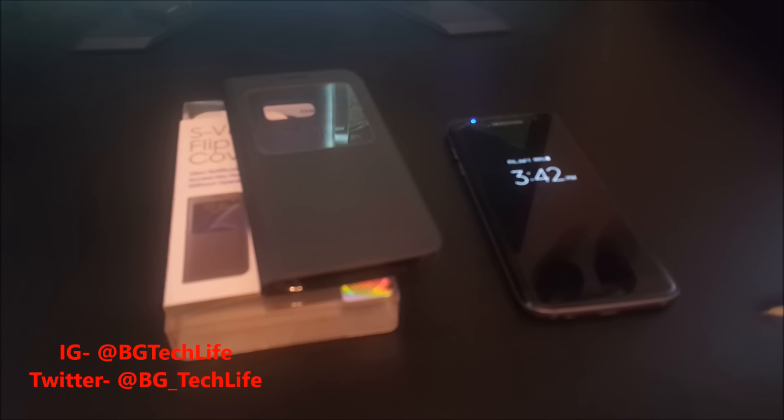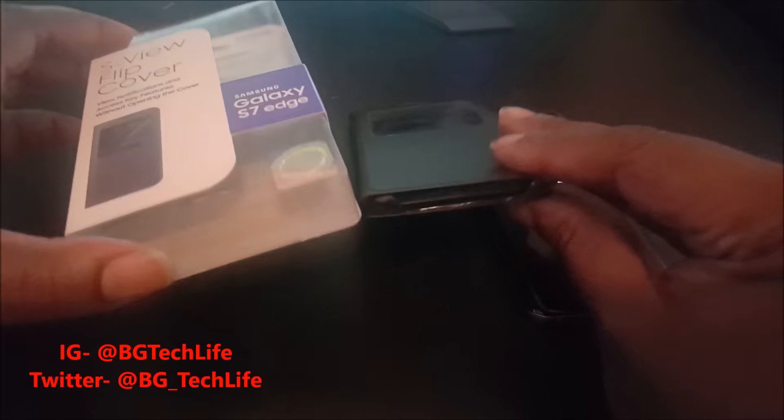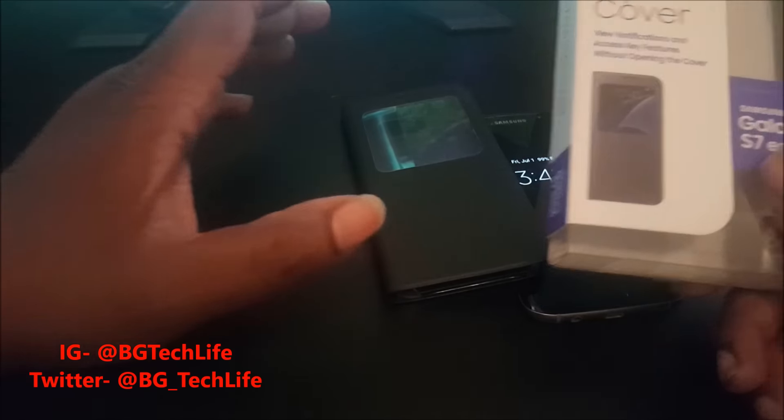What's good YouTube, it's your man BG Tech Life here. Today I got a case video for y'all. I already took the case out of the packaging, but I included the packaging in the video just to show y'all that it's official and to read over some of the features of the case.